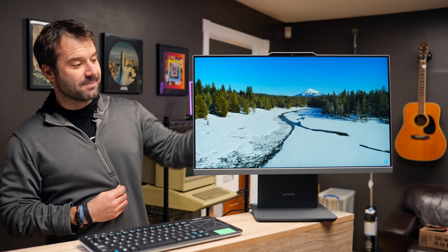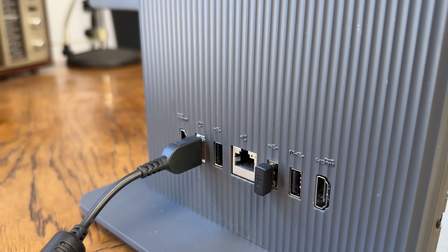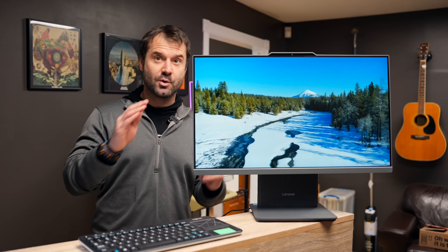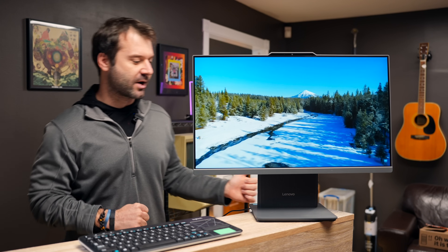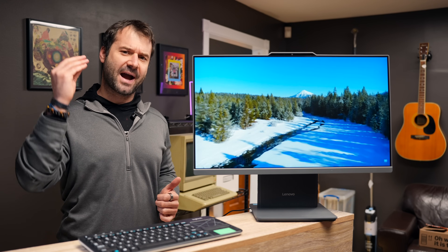Let's get back to the I/O for a moment. On the side you've got USB-C, you've got a TRRS jack for both microphone and headphones, you've got full-size HDMI, two Type-A USB SuperSpeed ports, and one regular USB power port. There's also another HDMI on the side that is in fact throughput.